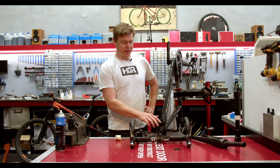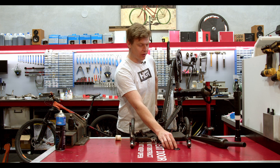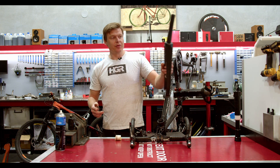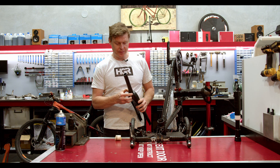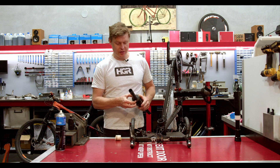The damage in this case has been caused by prolonged use while the headset has not been set up properly or assembled with the correct parts. The root cause of this problem is that the crown race on the fork has overall about 2.5 millimeters of movement around the steerer tube.